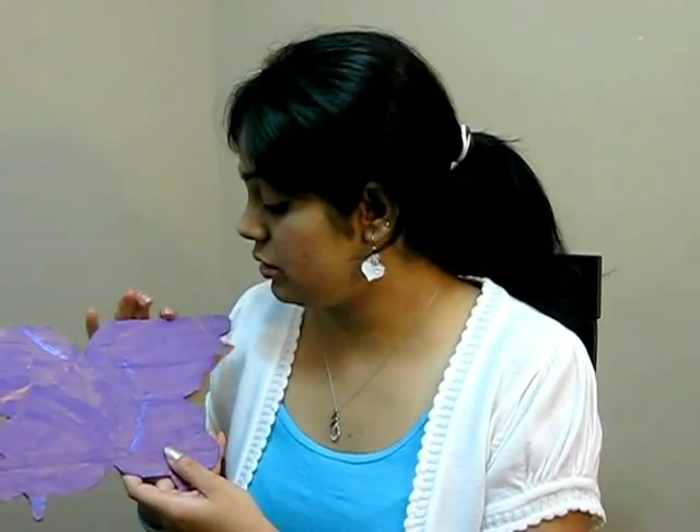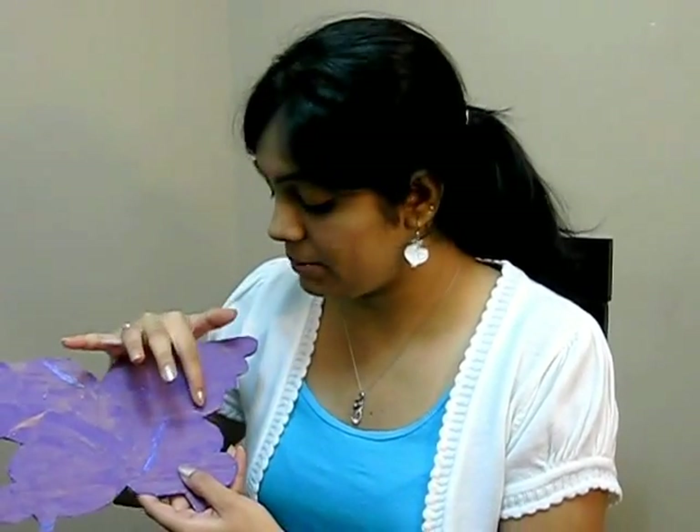After coloring the pebbles, we'll decorate the butterfly. I took a cardboard cut into a butterfly shape and gave it a light violet color. I gave this color randomly — because the sand is white it wouldn't affect the project color, but I gave a light violet color just to be on the safe side.